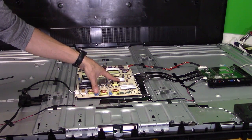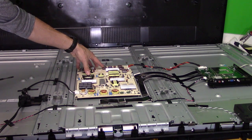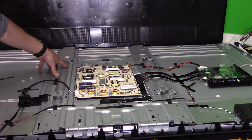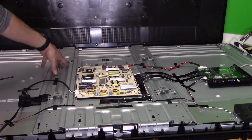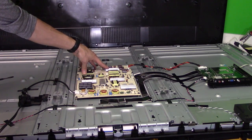This is the power board, and built onto the power board is the LED backlight circuit. Sometimes you'll see a separate board for the LED backlight circuit called the LED driver board. On older traditional LCD TVs it's called inverter boards. On an LED TV it's called the LED driver board, which is built onto this particular power board.